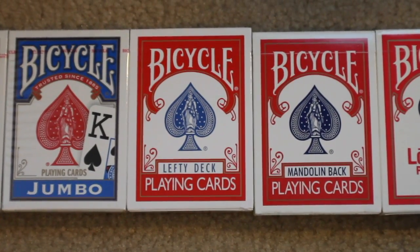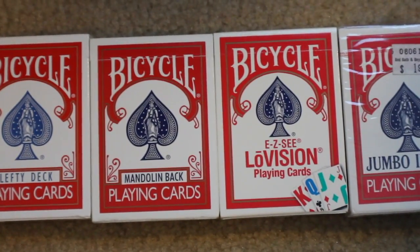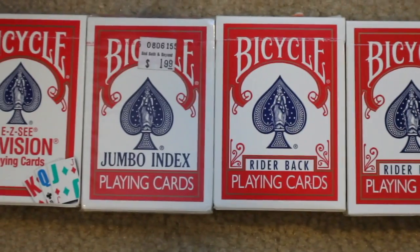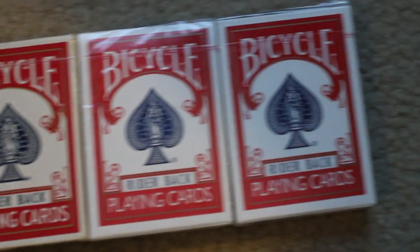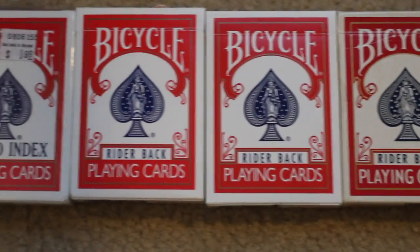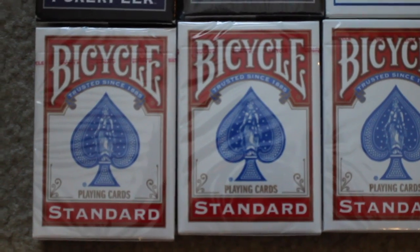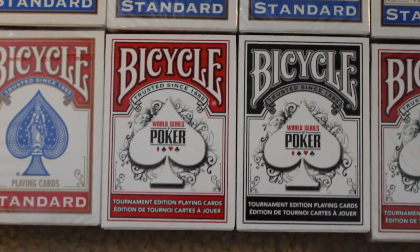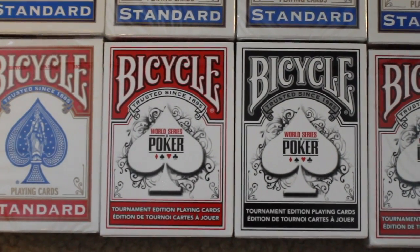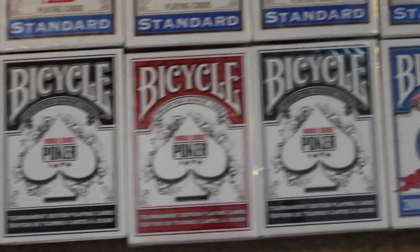Next I have a Bicycle Lefty deck and then a Mandolin Back deck and then a Bicycle EZC Low Vision playing cards. They have some Jumbo Index Rider Backs and then I have five red Rider Back decks in the original tuck case design. On this next row I have 16 red Bicycle Standards. I have four decks of the Bicycle World Series of Poker, two in black and two in red.